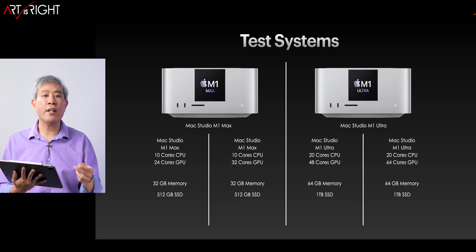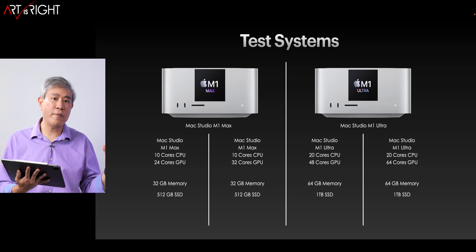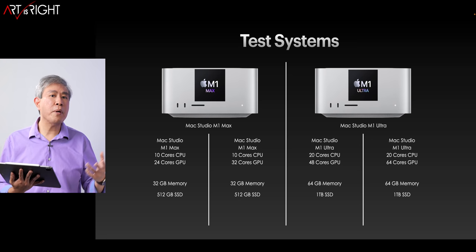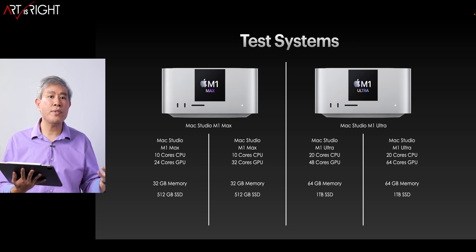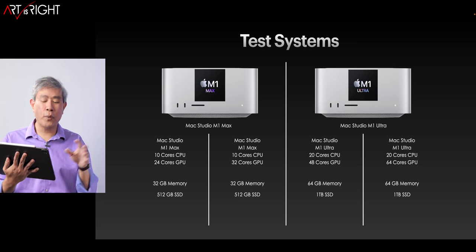Two of them are going to be the Max and the other two are going to be the Ultra. The Max will have 10 CPU cores and the Ultra has 20. The GPU scales from 24, 32, 48, and 64 cores. As far as memory and SSD go, I'm using Apple's standard base configuration for these machines.